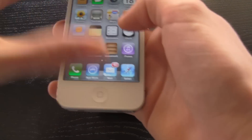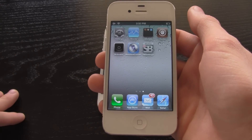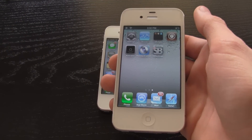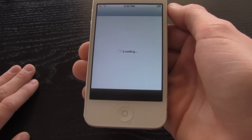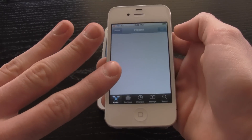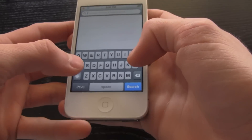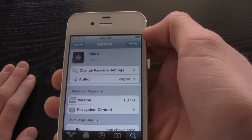Now come over to the iPhone 4 — this also has to be jailbroken. If you aren't jailbroken, there's a link to the jailbreak video in the description. Once jailbroken, let Cydia load up and you will need to download three things. First, search for and install Spire — that's S-P-I-R-E.